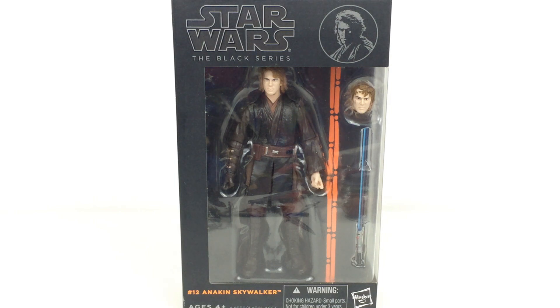Hi everyone and welcome to Home Reno Collectibles where I'm going to be reviewing something that I haven't looked at for quite some time — another Star Wars Black Series review. This one is a slightly older one, the Anakin Skywalker from Episode 3. There have been a lot of new recently released Black Series figures that look really awesome and I will definitely be picking some up when I go to Comic Con in Birmingham next month.